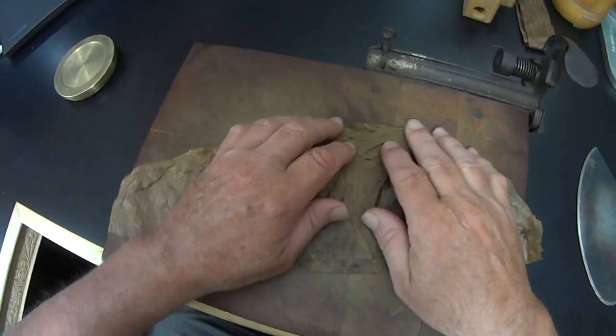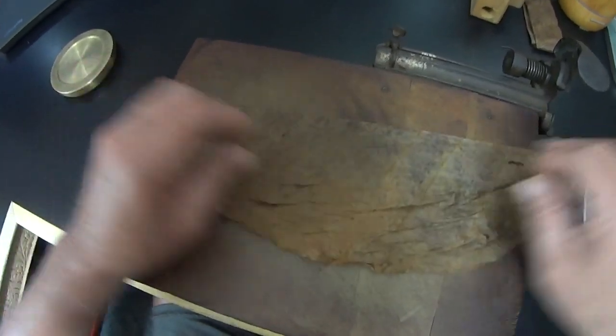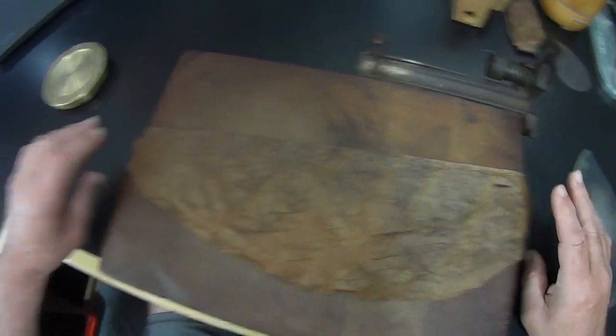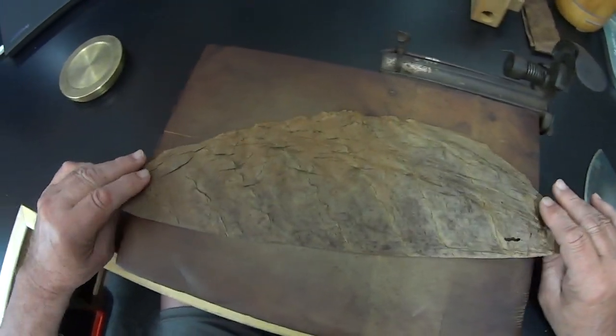They will make excellent binder. After all, if you were to put something super smooth like a wrapper underneath your wrapper, you're going to have that much smoother of a job on your cigar.